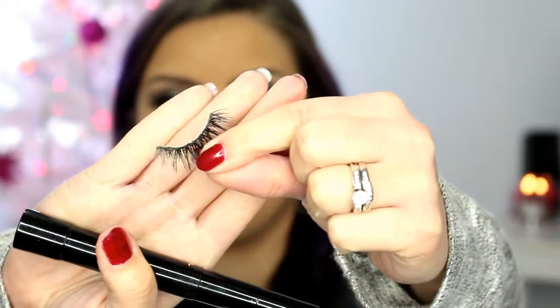For lashes, I'm using the House of Lashes in the style Iconic. I already put the glue on them, so while that is getting tacky, I'm just going to apply some mascara. This is the L'Oreal Telescopic in Carbon Black.